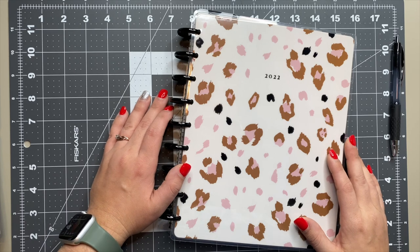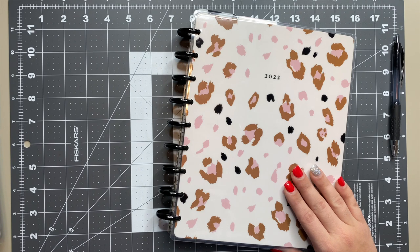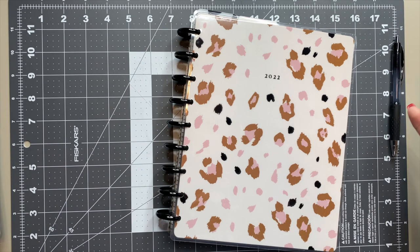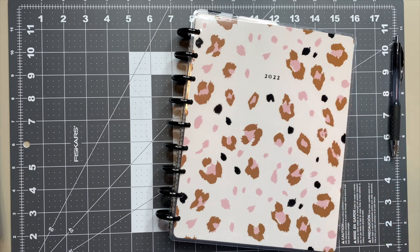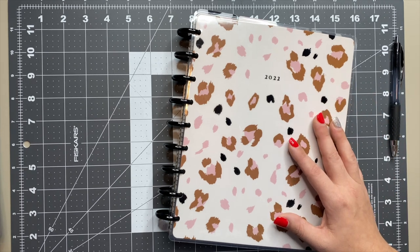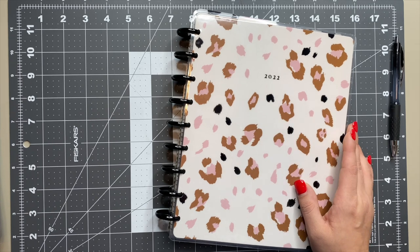Hey planner babes, Ashley here. In this video we're going to take a look at my 2022 planner setup. I finally got this thing hashed out and set up in a way I think is going to work for me, at least for a few months. You guys know how it is — we're constantly changing planners, changing layouts, styles, all the things. But this is my current setup for the new year.